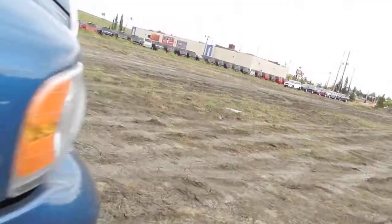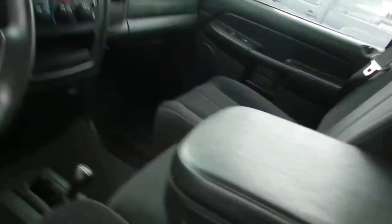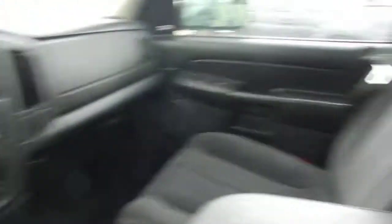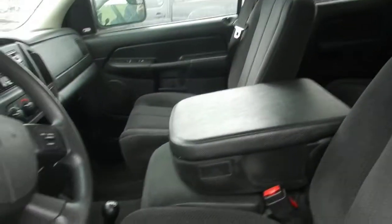I'll show you the interior here. If you look at the inside, it's very clean — 216K, clean dash, seats are all good. I'll send this off to you, we'll give you a call, let us know what you think.